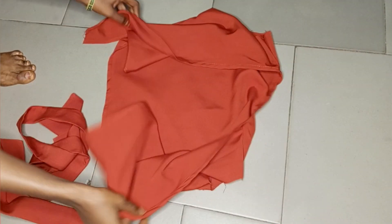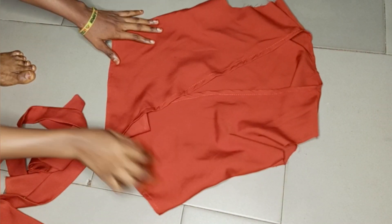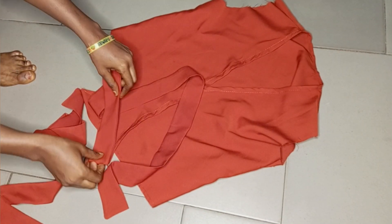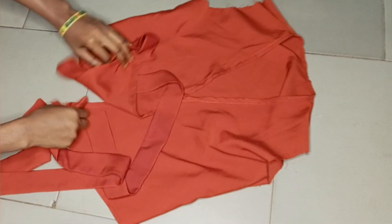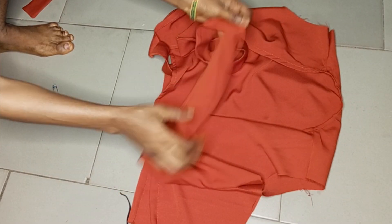Now we join the rope ties. I already created my rope — it is 2 inches wide and 45 inches long. I place them and sew with half an inch on both ends. I've already gone ahead to join the rope to the bodice.